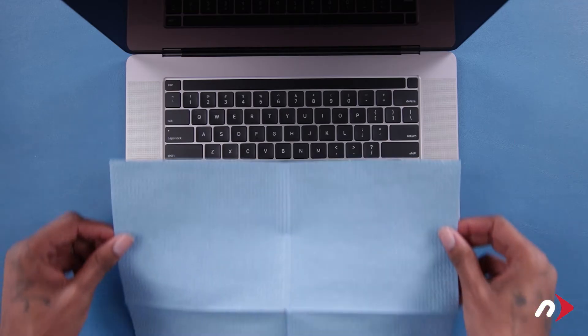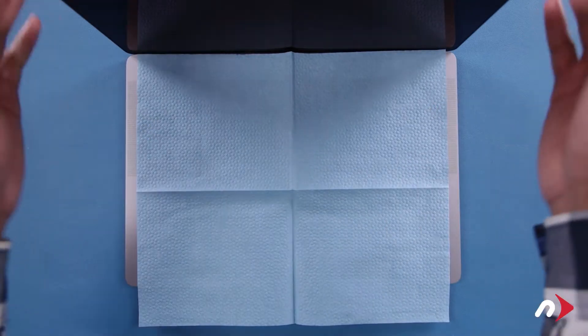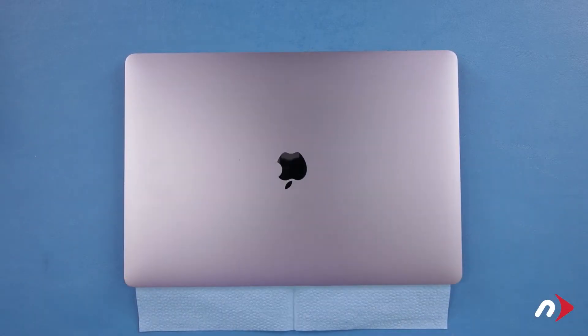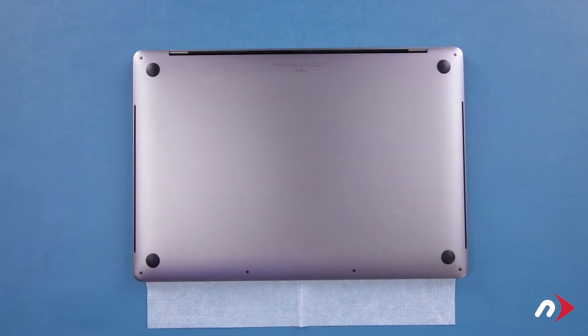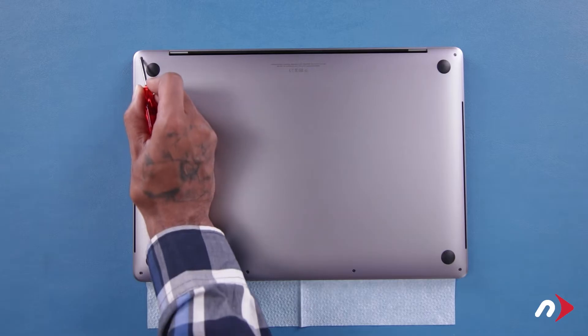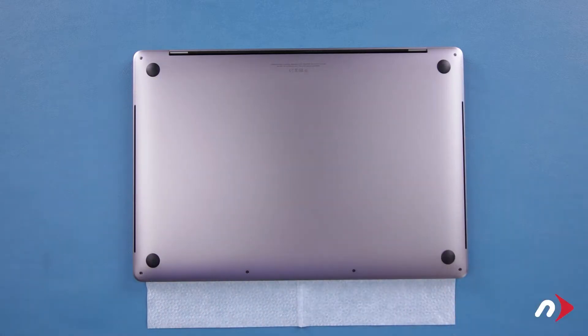The first thing to do is place the cloth that came with your kit over the keyboard of your MacBook Pro and close the lid to help protect your screen in case of any spillage of the adhesive remover. We can now remove the bottom cover. There are six pentalobe screws on the bottom cover that we'll need to remove. We'll start with the two on the hinge edge as they're slightly longer than the others.